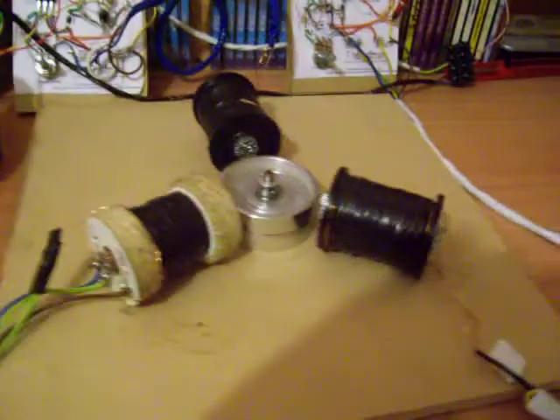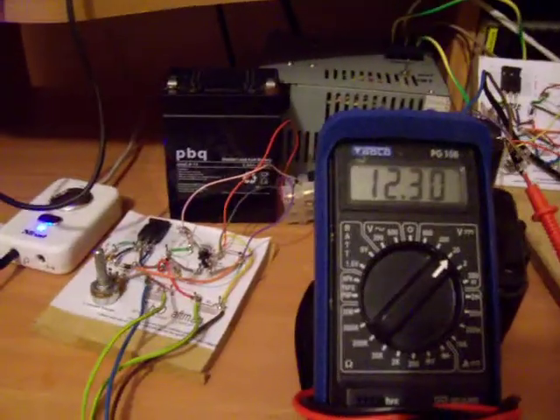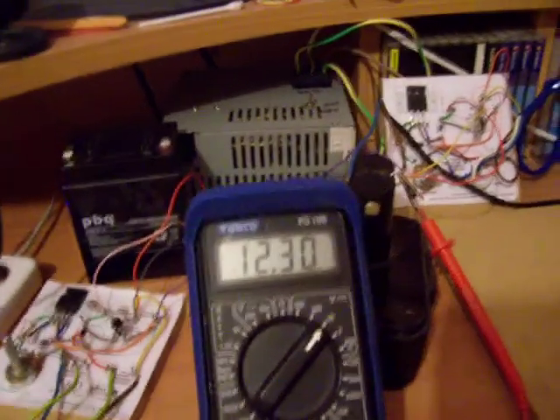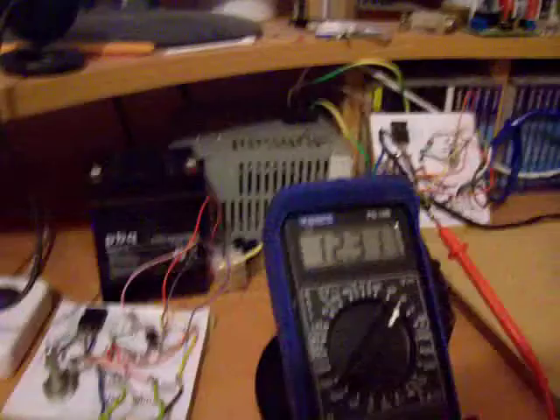There we go, running it. Three-quarters, running sweetly. Thanks again for all your help — it's all much appreciated.